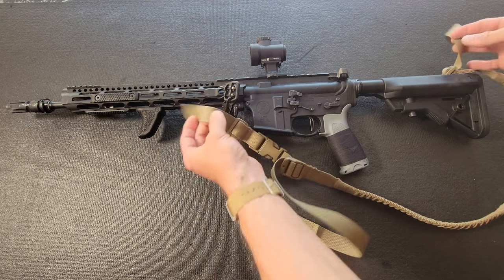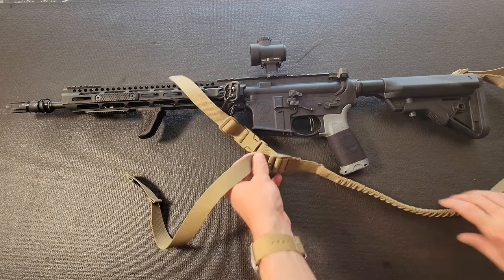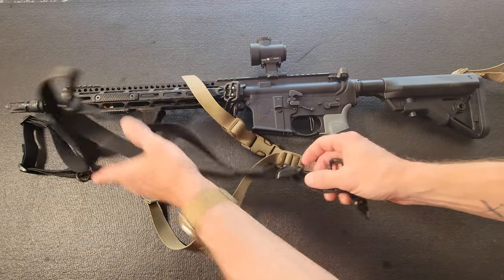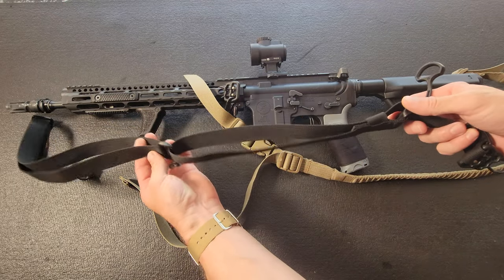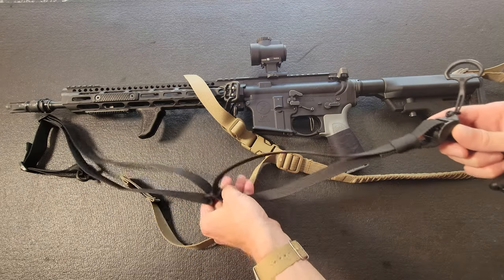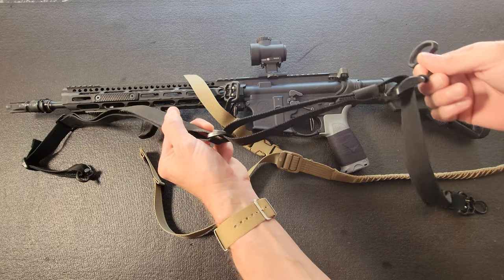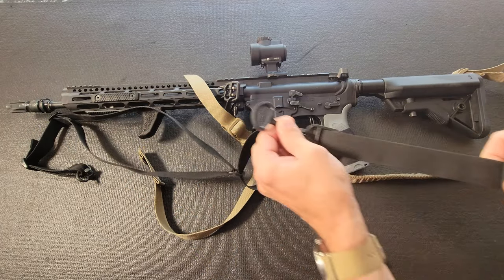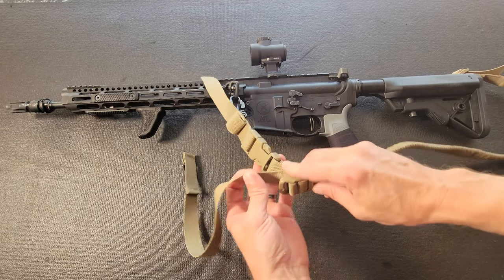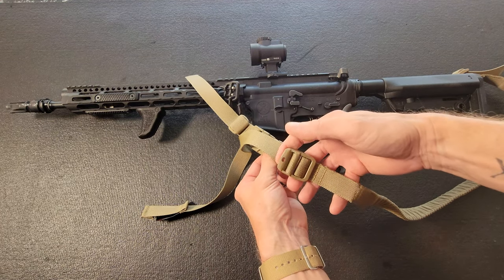That would get rid of the floppiness on both ends. Compared to an Edgar Sherman sling, on that style you have your slider right here and this loops into a triglide back here, so everything is self-contained — you don't have a long floppy tail. This is the old VTAC sling design, so to open it you have to kind of lift it back and pull and drag.